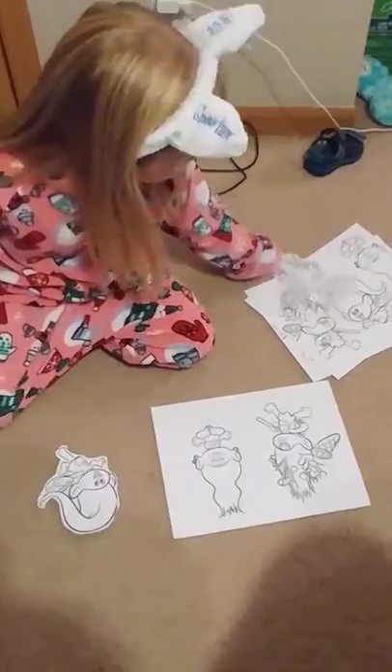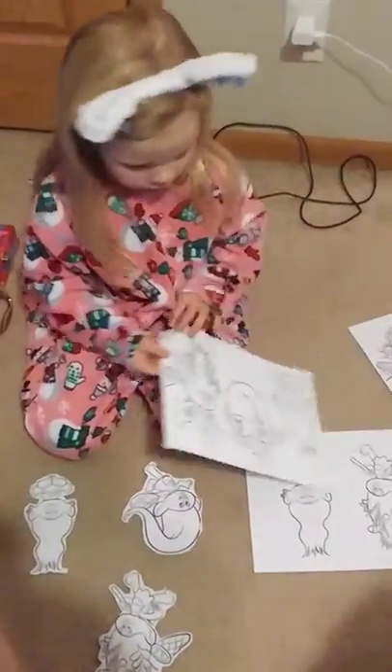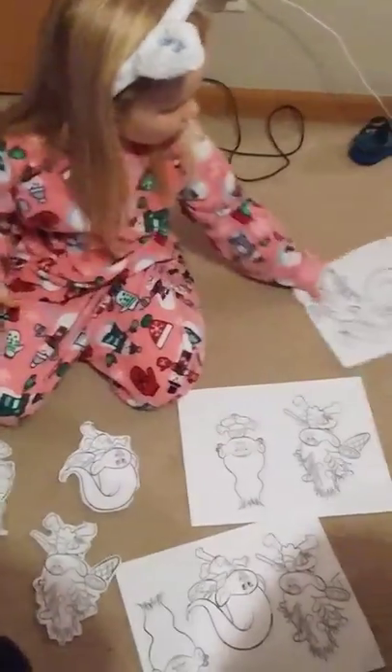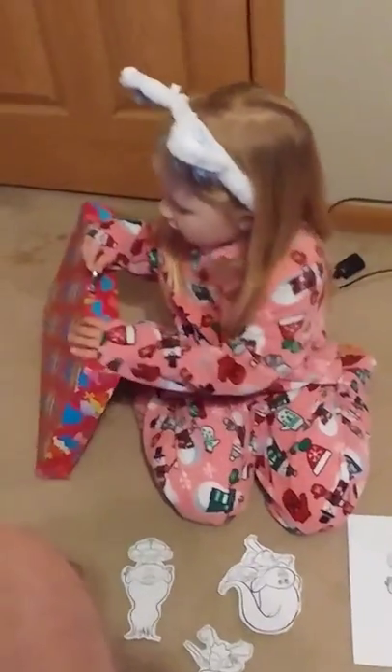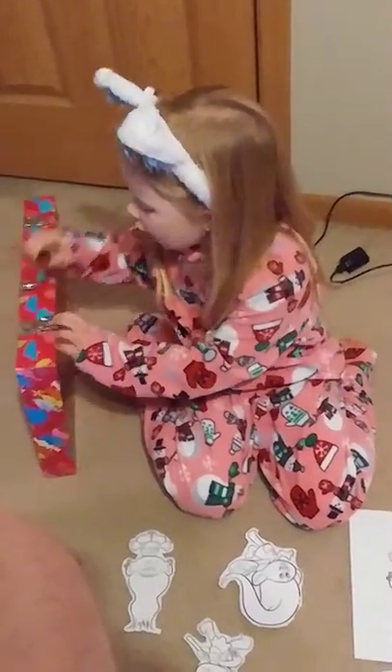So one didn't turn out so good, two didn't turn out so good, but this one did. I'm gonna see what's inside of this case — it might be colors, I don't know.